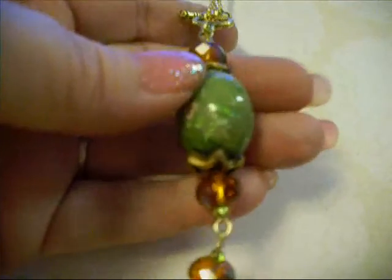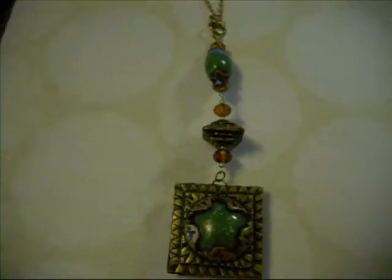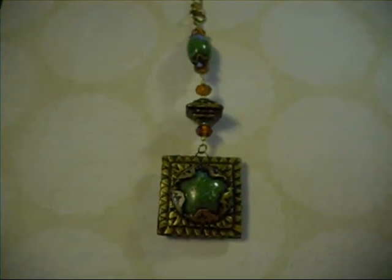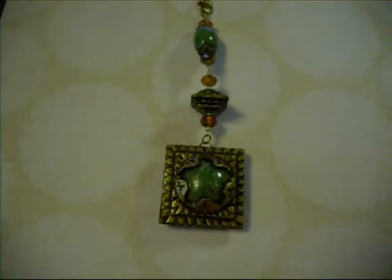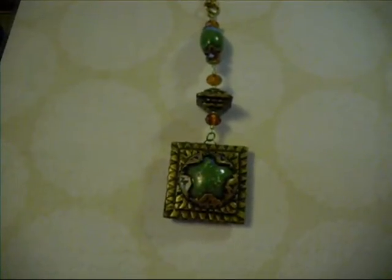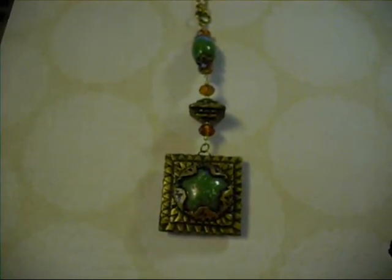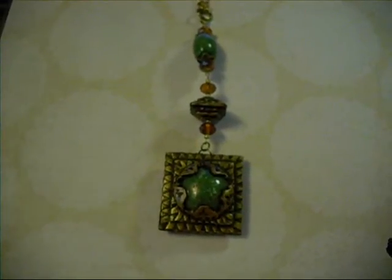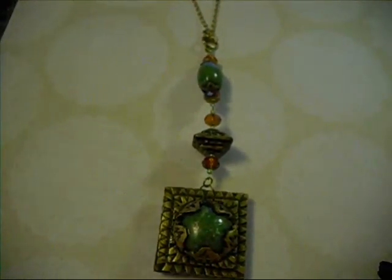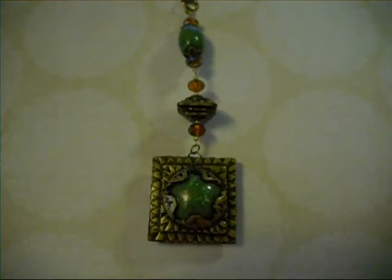And again with the heart bead — the heart glitter right there in the front. So this has some polymer clay bead caps. I'm really happy with the way these two pieces came out — that I was able to make two entire really great pendants out of those pieces.